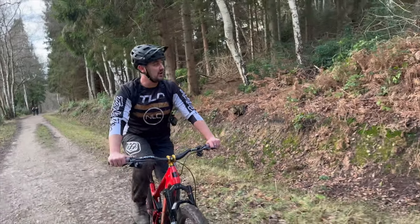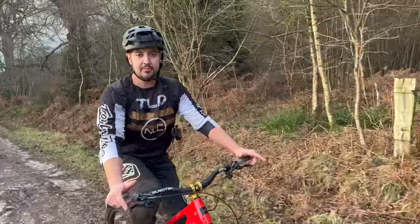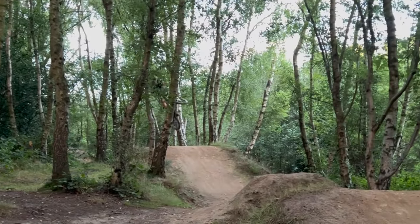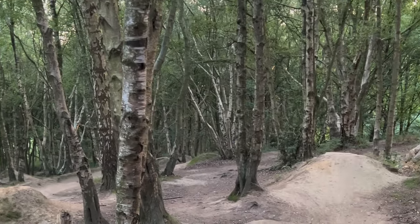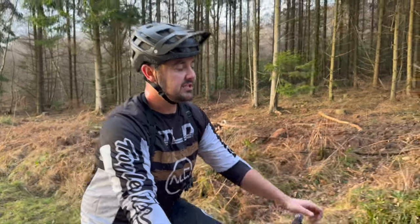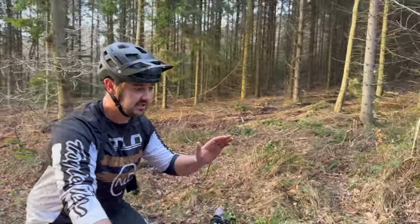So first thoughts on the all-new 5010 - this feels incredible. The previous 5010 was obviously known as that playful bike: short travel, nice and easy to pick up and throw around, that bike that will do it all. It's still got the lower link PPP system, so you've still got your grip, your confidence, and that ride feel.